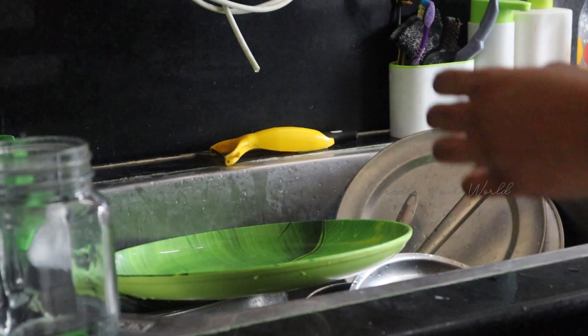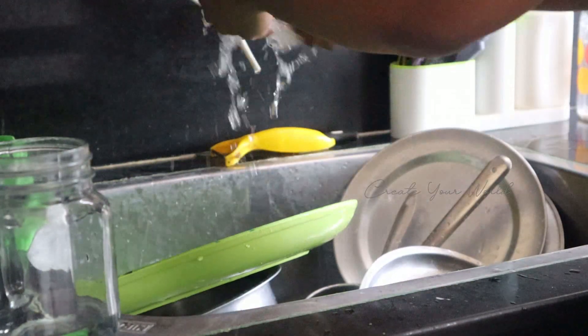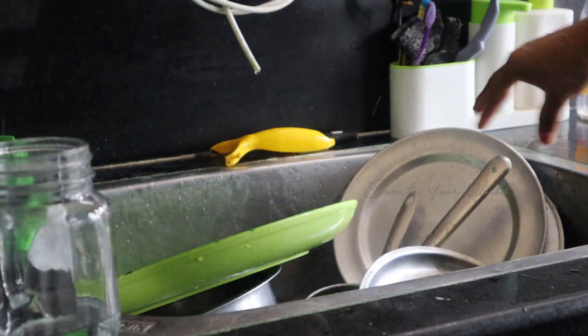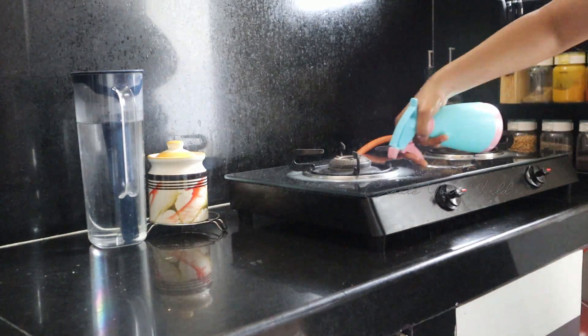Then I will clean the kitchen countertop first.